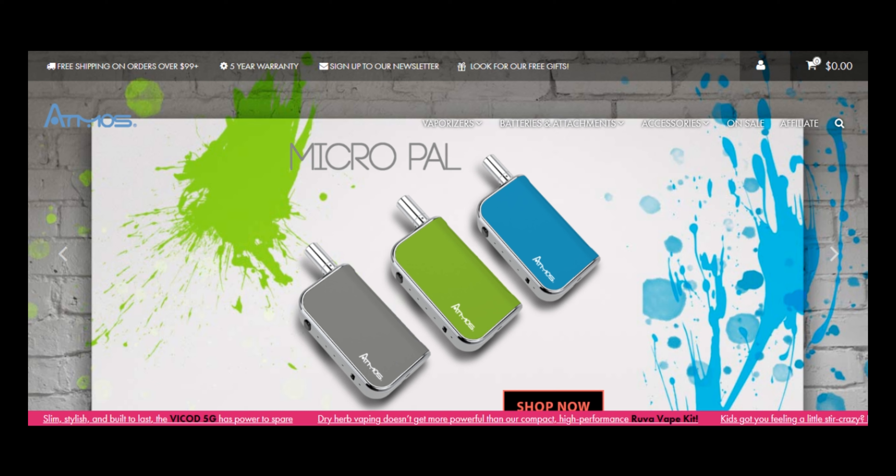Atmos RX is the home of the best vape pen dry herb vaporizers, e-liquid, and wax vape pens. Atmos RX was launched on January 25, 2011.